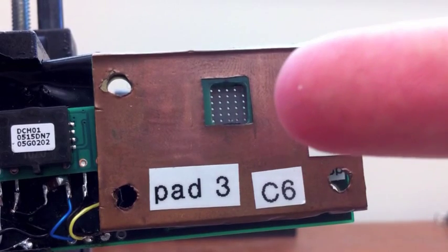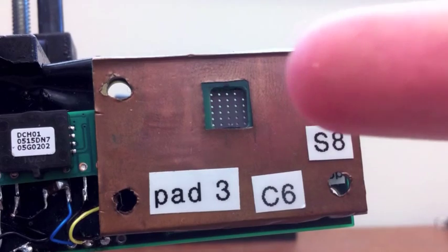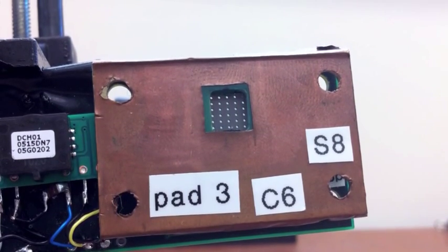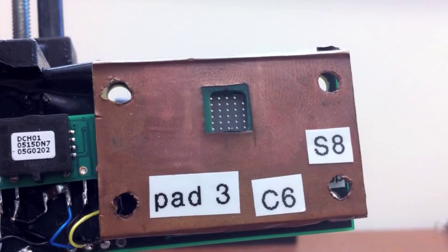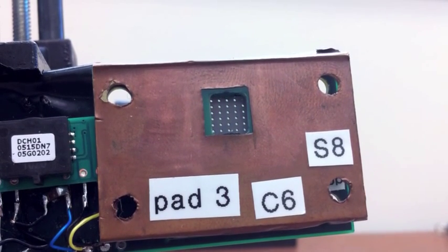We're actually looking here at 36 of the devices. We're looking through a hole in the board and you can see the small circles. Each one of those is an ultrasonic transducer, and we just use one of them to transmit.